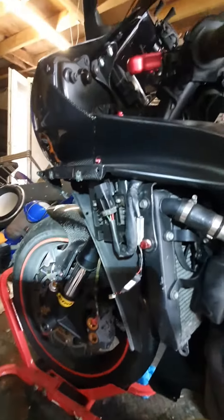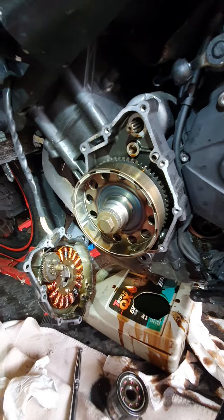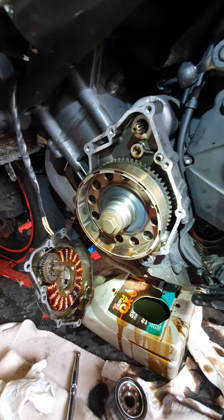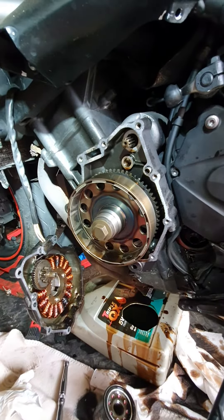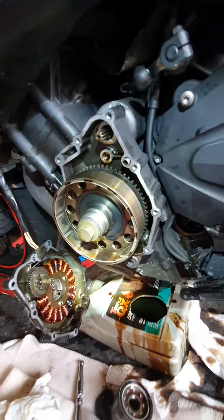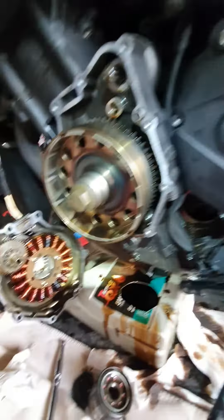This is a Yamaha R6 2006. It started giving me a hassle with the charging, so I changed that little component in there but nothing happened — still the same. It was all right on the low revs, but then when I started driving the engine light came on. I was thinking what the hell is going on. I changed that little thing I showed you before, but actually there's a problem with the alternator itself — it burned in a few places.